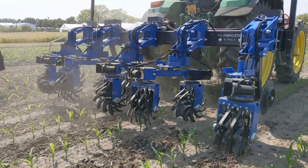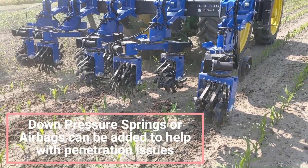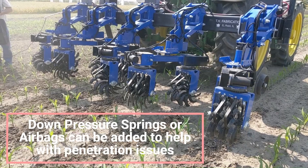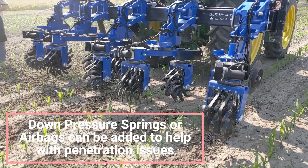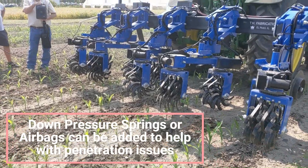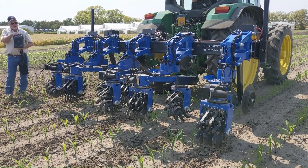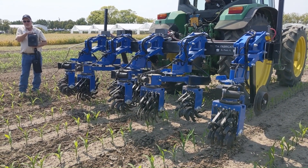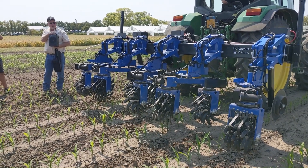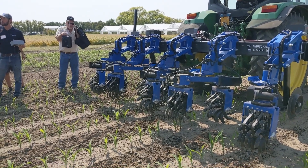A couple things I want to point out: one is penetration. You'll notice that right away whether we're doing the plow demonstration or here. We have an air bag system we can put on this, or a simple down pressure spring that can make a tremendous difference. The two negatives I've heard about the Lilliston are rocks and down pressure, so we're addressing down pressure by adding air bags as an option on each row for better penetration.